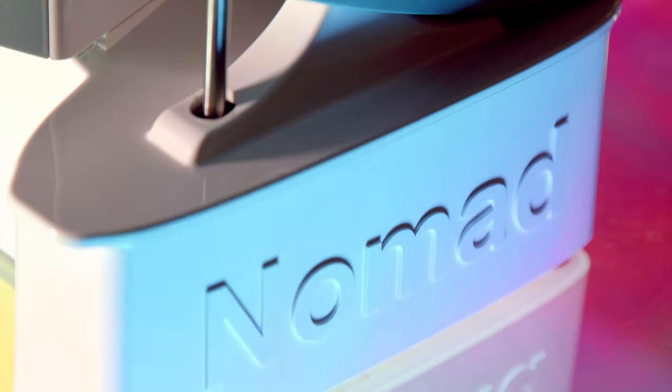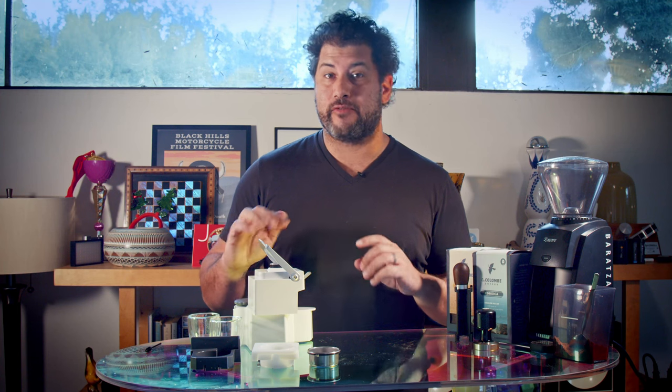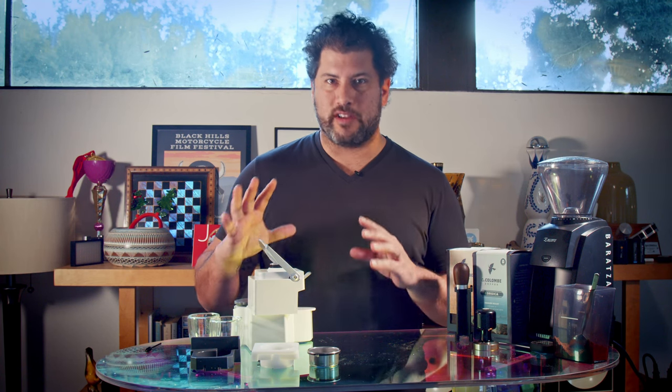I'm really excited about this. This is the Nomad. It's a portable espresso machine. What makes this little guy different from everyone else is that it creates eight bars of pressure.